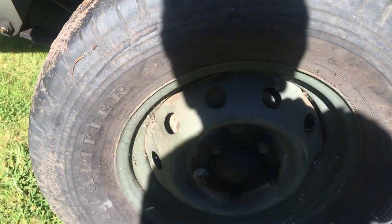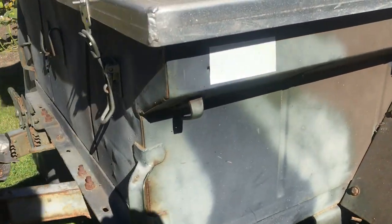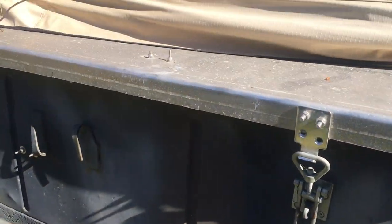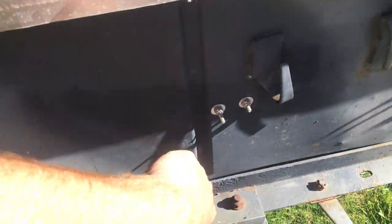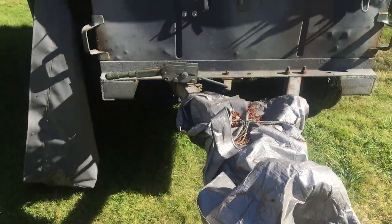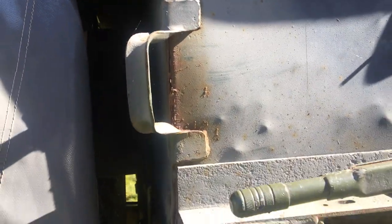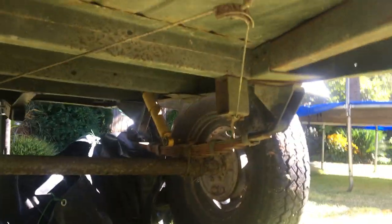It's got a spring over, the original wheels, an aluminum deck — one piece, very simple. The parking brake is fully functional. It's got the lunette hitch. The condition of the trailer is pretty much original — a little bit of surface corrosion but overall pretty good. New shocks, bearings, and all the bushings and zerks.